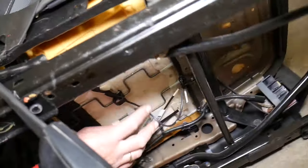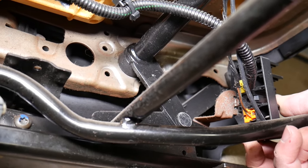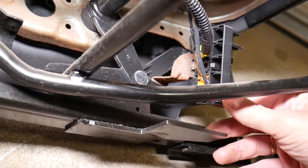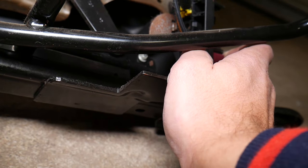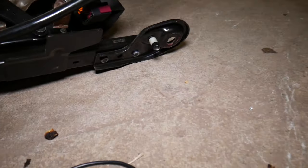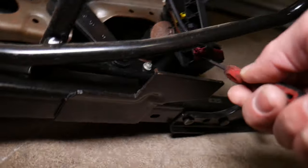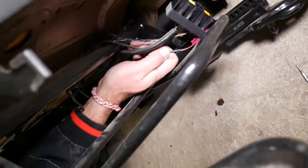Now tip the seat on its side and follow the wire underneath the seat. That wire goes all the way to the connector. We usually have a tab or clip that you push down to release it — let me get a small screwdriver. Right here is the tab on ours — push it down, then grab the connector and slide it out.